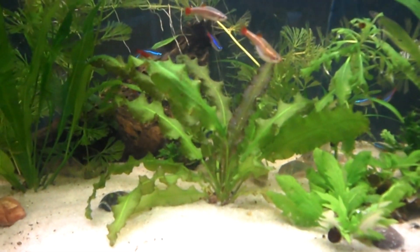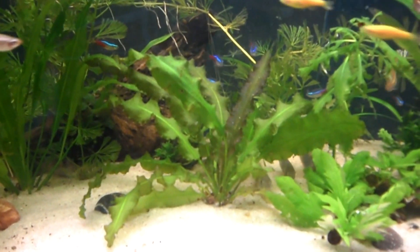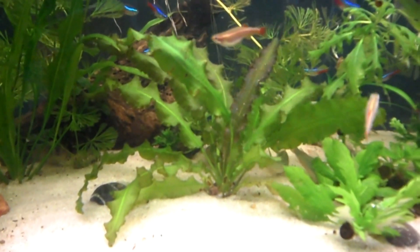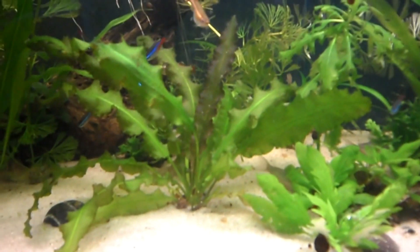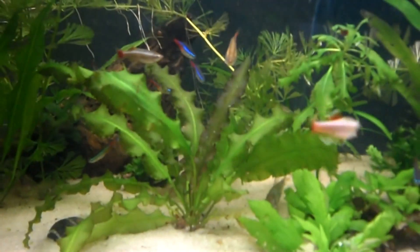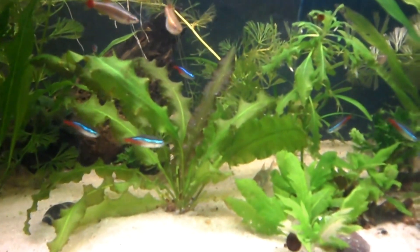This plant — somebody please assist me — it's growing great but I have not a clue what it is. I can't even remember what it was sold to me as. If you recognize it, hit me up in the comments below.